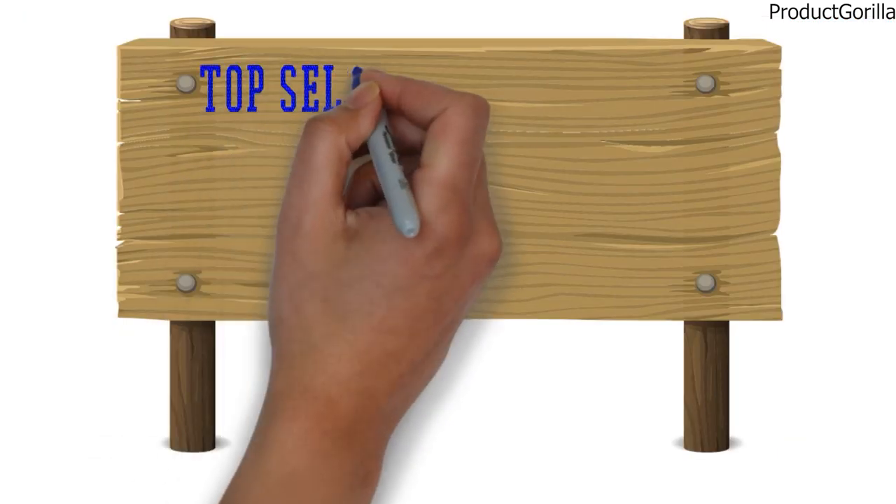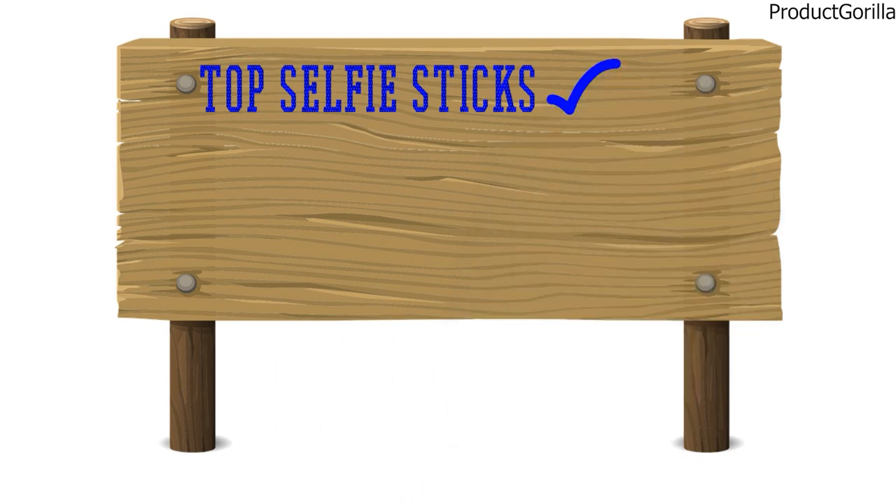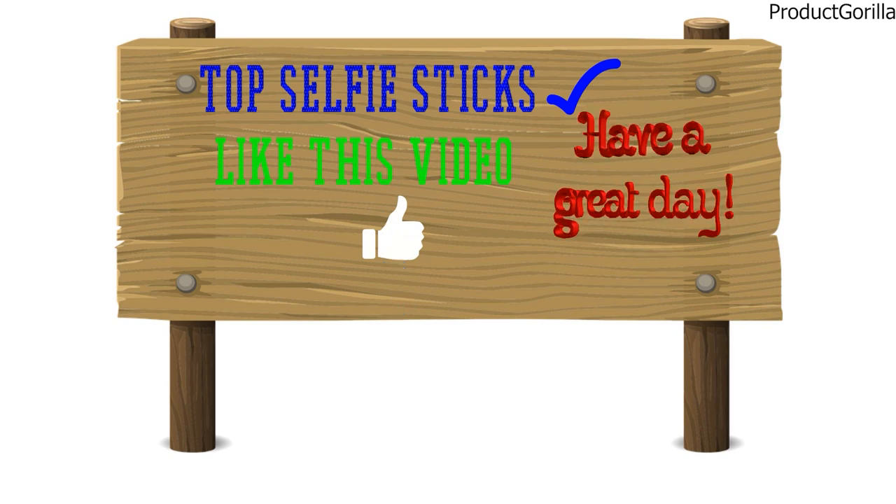So that sums up the top selfie sticks. We hope you enjoyed, and if you did please leave a like on the video. If you're new here, hit that subscribe button. Until next time, have a great day!